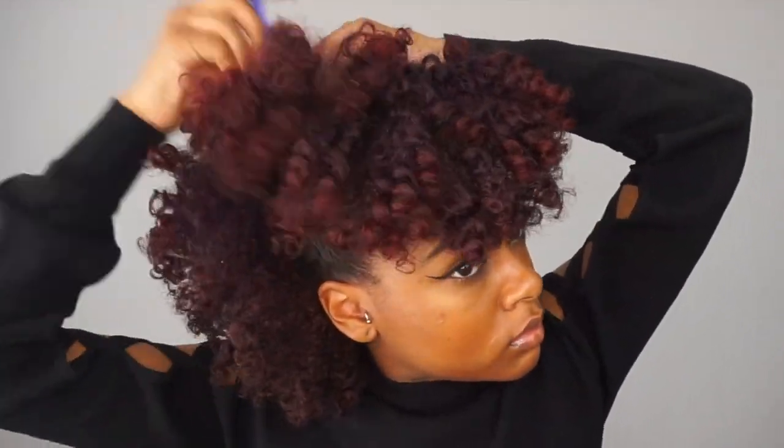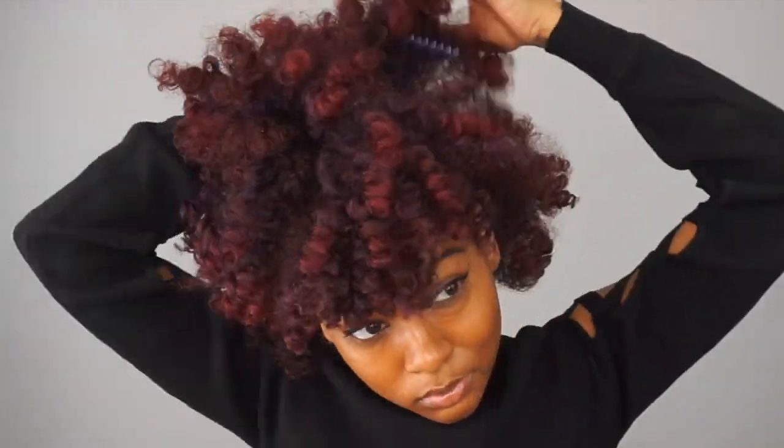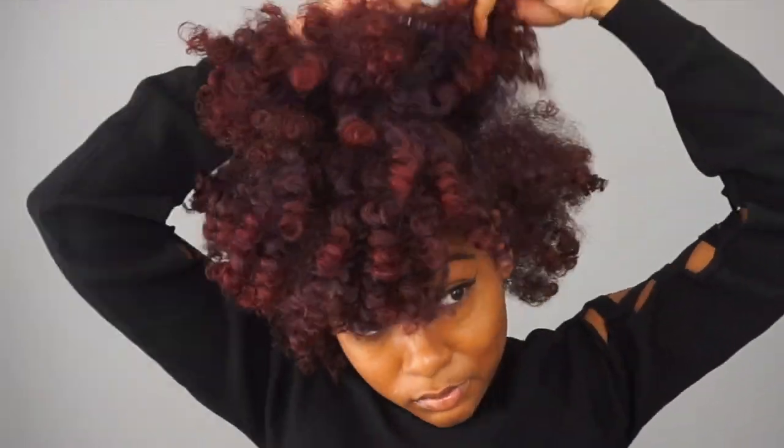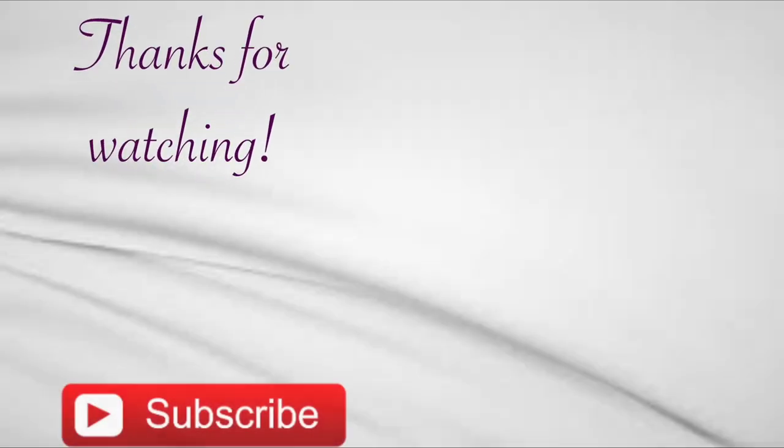Now I'm just going to fluff all my hair with a pick so that you can't see the difference between the bang, the ponytail, and the back that was left out. And this is the final look — it's so simple but super cute. Let me know how you guys like L Organics; this stuff has my hair so soft and moisturized right now. Thank you guys so much for watching. Don't forget to like, comment, and subscribe. If you want to see some more styles that I achieve with just the scrunchie, I do have that video linked right here. Bye!